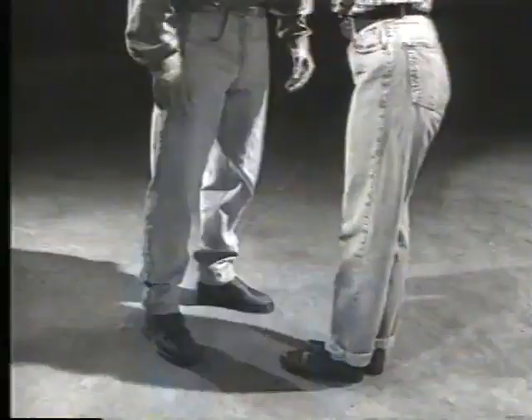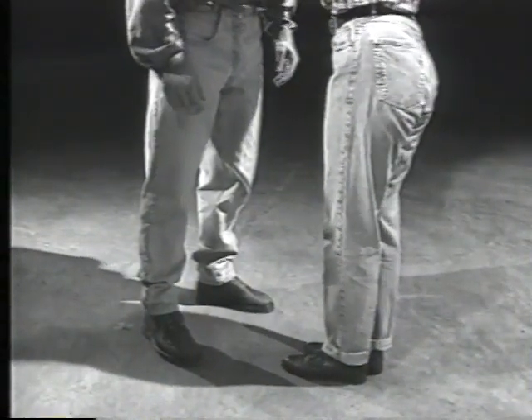If you can kick, hit, or knee your attacker in the genitals, that's great, but don't count on it alone.